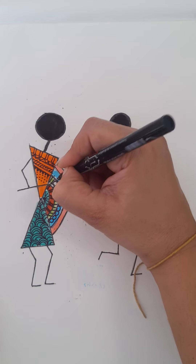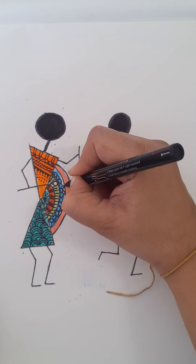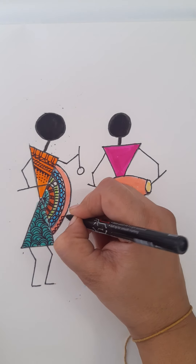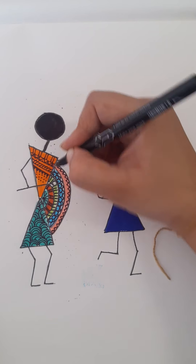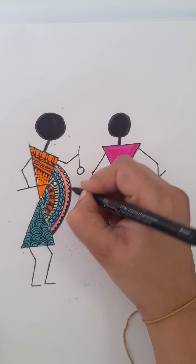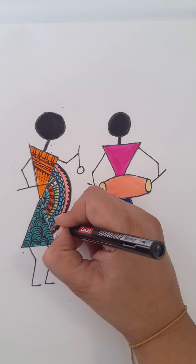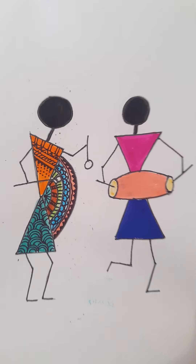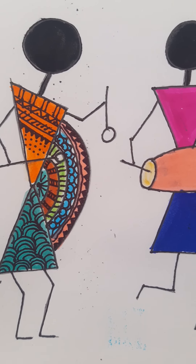You can repeat the same design again and again. Draw triangles like this — a curvy triangle. Then put small triangles here and shade the triangles. Put a line like this — it can be a wavy line. So we have finished with these patterns. We have finished with the first figure's dress pattern and the musical instrument pattern.